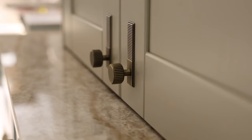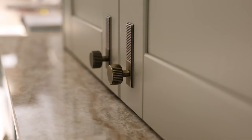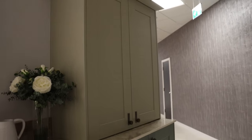The warm tones in the worktop have been drawn out with the warm brass tones in the handles. We've used a Barrington cup and knob handle with back plates on this display.